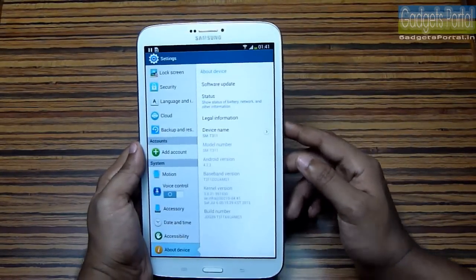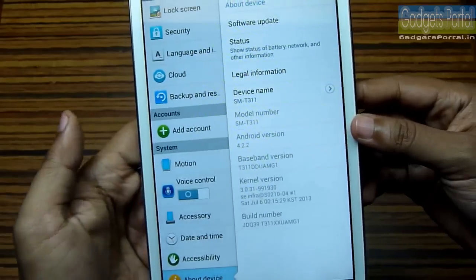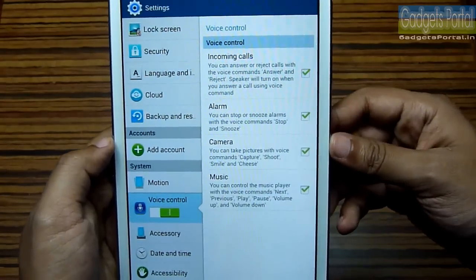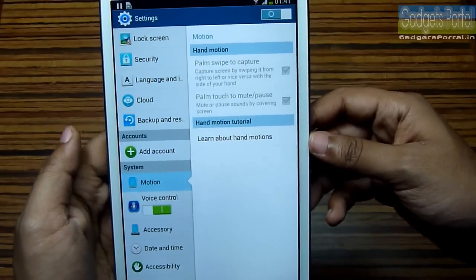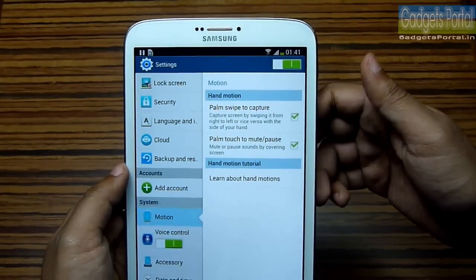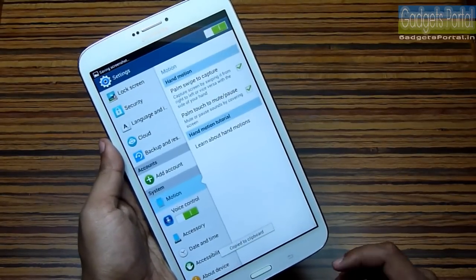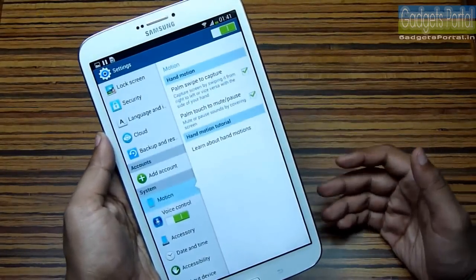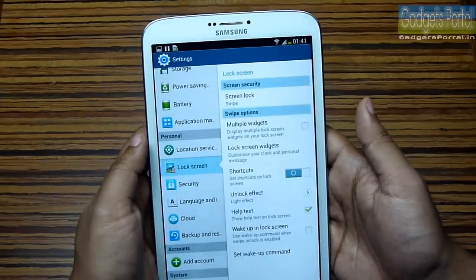As I mentioned before, this is running on Android 4.2.2, which is the latest version of Jelly Bean. There are a bunch of voice control options — you can control your music, camera, alarm, and incoming calls using voice. There are two motion control options as well: the first will enable you to take screenshots just by swiping your hand over the display, and the second will enable you to pause or play any song or video just by putting your hand on the display. These features are quite cool and borrowed from the Galaxy S4 and Galaxy Note 2.